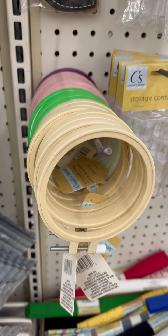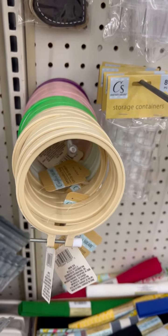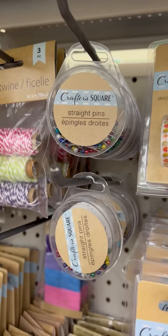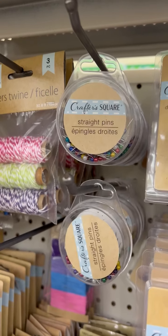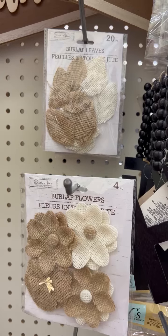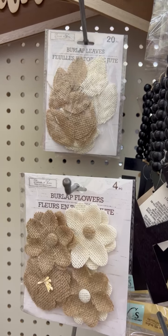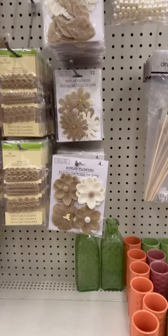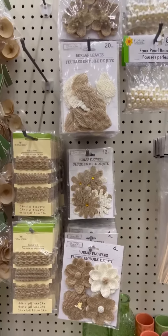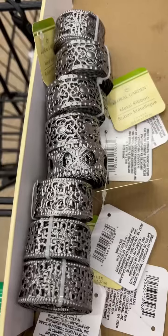Look at these little embroidery hoops. They're plastic and the colors — I'm excited. I'd never seen straight pens before so I was super excited about that. Grabbed a couple of packs, and I really love these burlap flowers and the leaves. At the second store they had more designs of the flowers, so keep your eye out for those because we can use those for lots of projects.